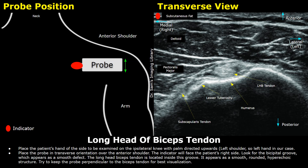Hello everyone, this is Dr. Sam, and today you will learn how to scan the long head of biceps tendon on ultrasound.